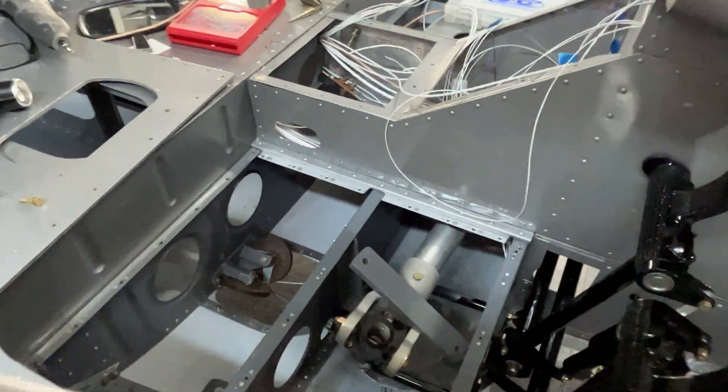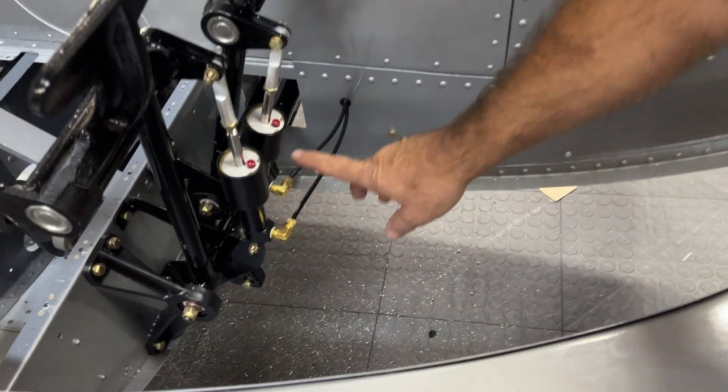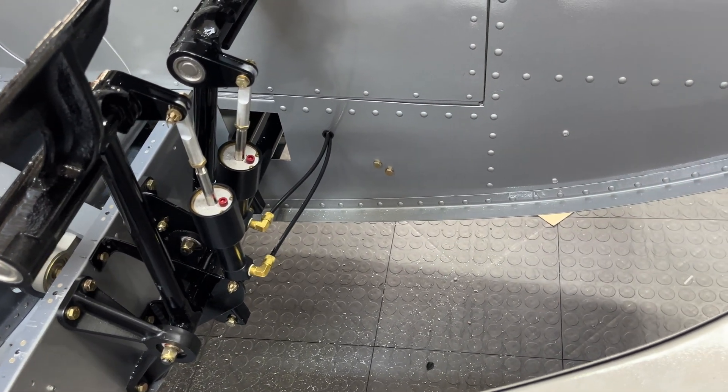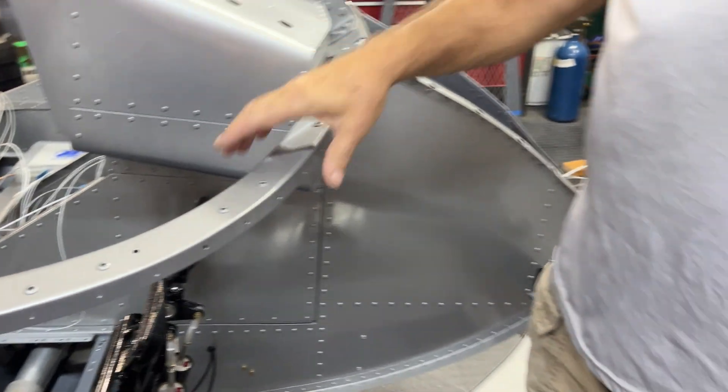You can look down in there and see that the pedals go back to the cables and the pulleys. The brakes are plumbed as well — it's probably too hard to show you with the camera — but I did mount a parking brake too.